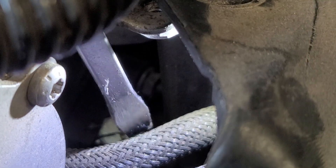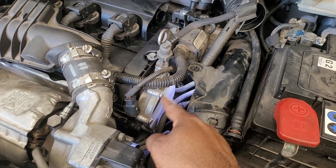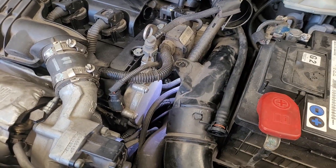This is the cross. This is the flat screwdriver. This is the brake pump.